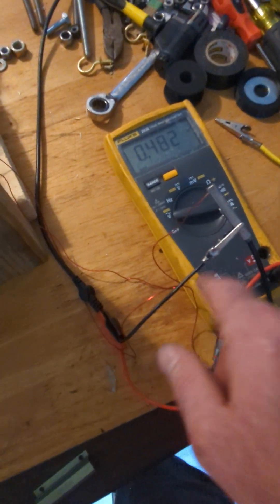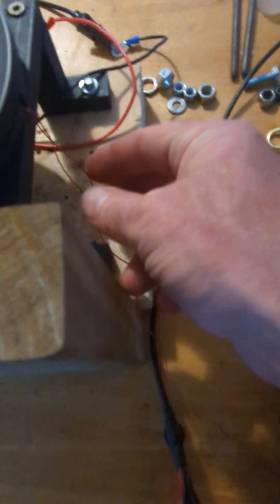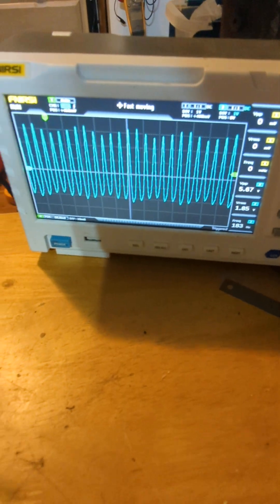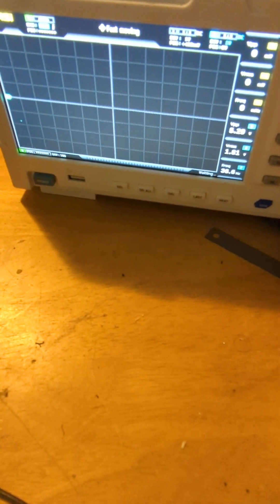I'm not using the diode yet to filter out the negative portion — this is just for evaluation. But the output is starting to look reasonable. The voltage isn't that high because this is not too many turns of thick wire. On voltage: 1.6 to 1.86 volts. That's what our wave looks like.